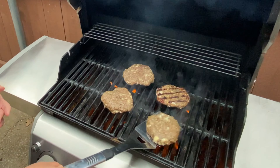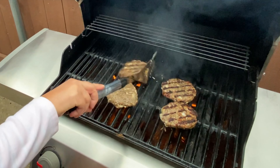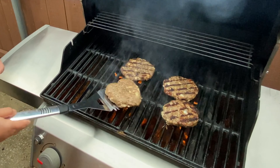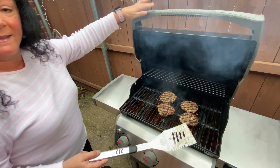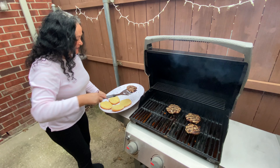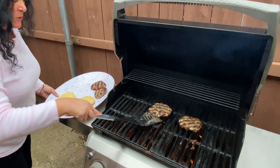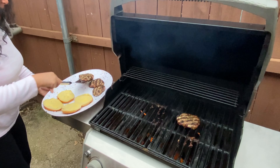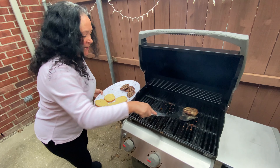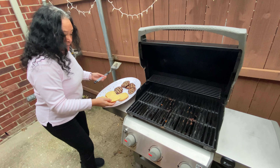Look at that — those look so amazing. Another five minutes and these are going to be done. These are done — I'm going to take these off. You always want to give about five minutes for the burgers to rest so all those juices redistribute back in and don't leak out of your burger. Taking these off and then I'm just going to throw the buns on — I have them buttered.